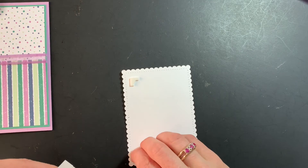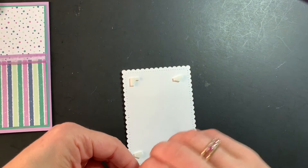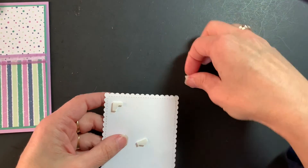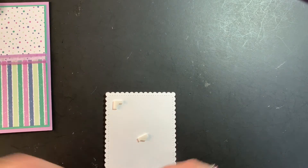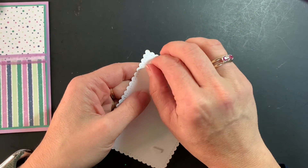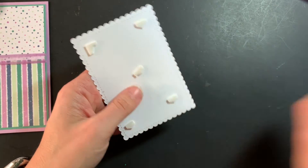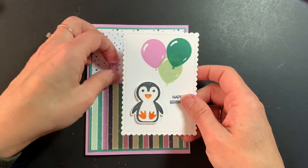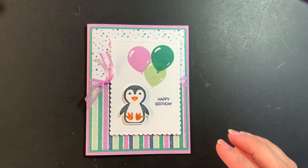We will add a few dimensionals, and I like to use the edges — you can see how I cut these to use up every last scrap of these precious dimensionals. I go through these like water; I use them on probably just about every card. Peel that off, there we go — peel all the backings off.